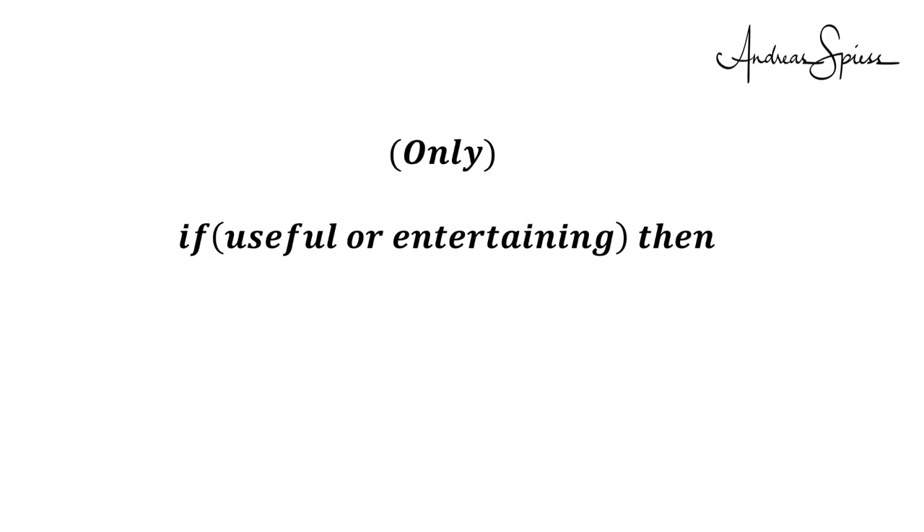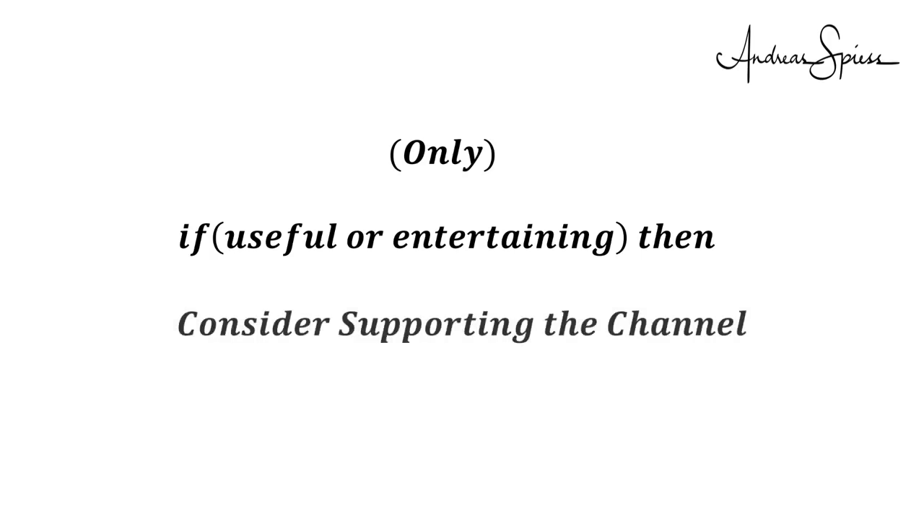I hope this video was useful, or at least a little entertaining. If true, please consider supporting the channel to secure its future existence. You find the links in the description. Thank you. Bye.